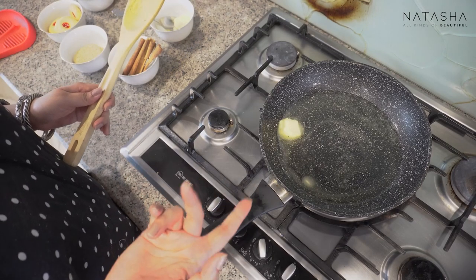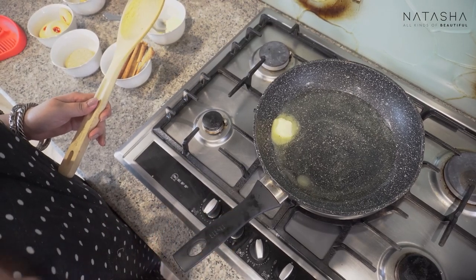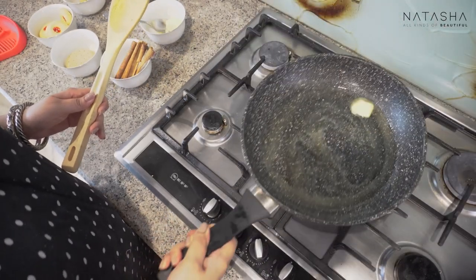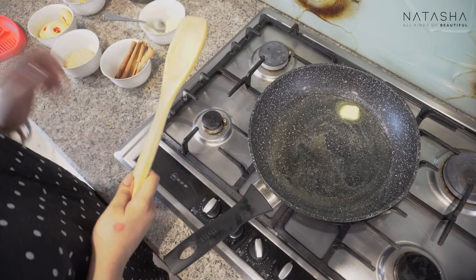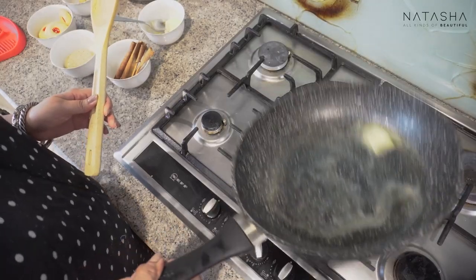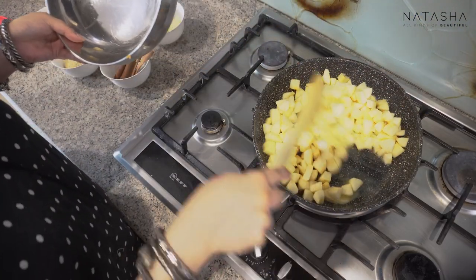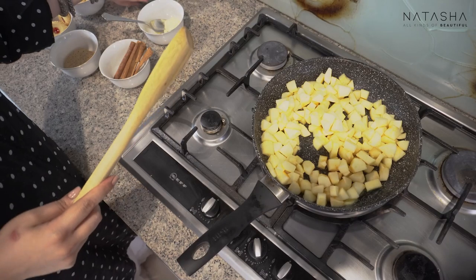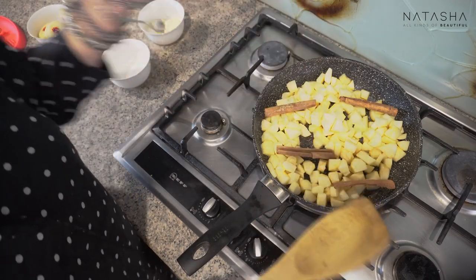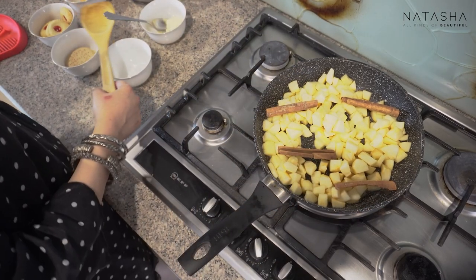Some people ask about using olive oil, but remember — olive oil should be used in salads or cold dishes. When you heat it, it can actually be bad for you, so don't cook with olive oil. Swirl the butter and let it melt. As it melts, we will add apples. Add the cinnamon sticks together — I use the cinnamon sticks as garnish, but they also infuse the entire dish with cinnamon flavour and smell. I love cinnamon, it's one of my favourite flavours.